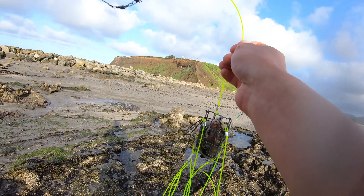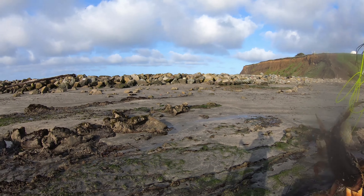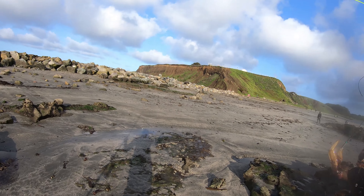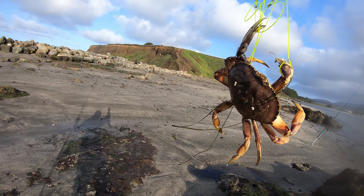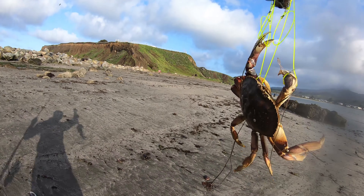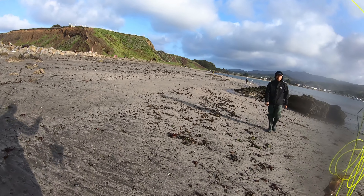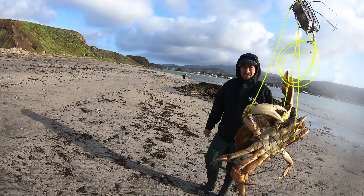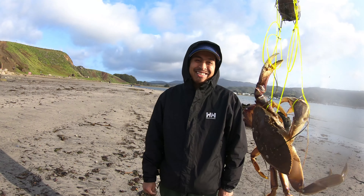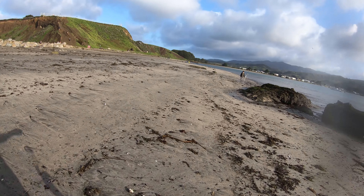Oh, here it comes dude — it's coming. Oh, this is a giant! Oh my god, oh my god. This guy's huge. This is the biggest crab I've ever caught — this is a giant, the biggest crab I've ever caught, Reeves. Oh my god, look at this giant!